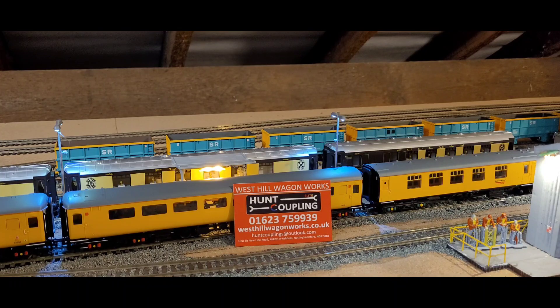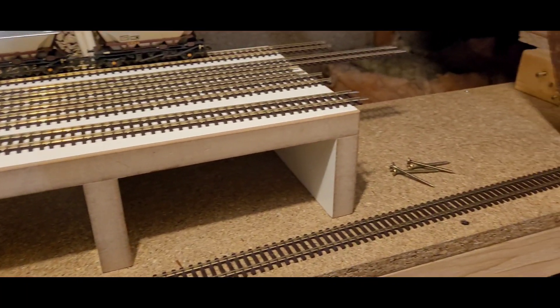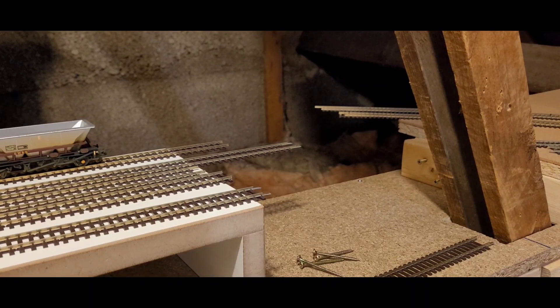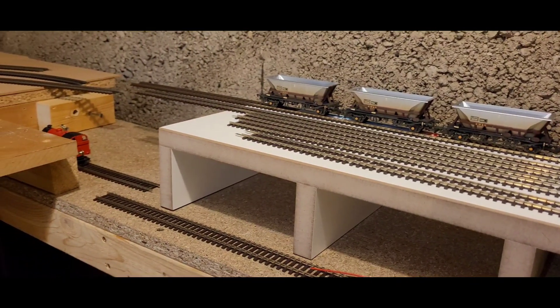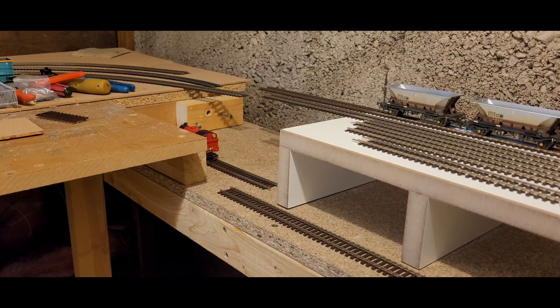Right, here we are back over the right-hand side from where I was speaking to you from. This is what I'm trying to do at the minute, what I'm working on now. I've dropped the boards, and if I pan you around and just bring them up — you can see the main lines, three main lines, where the tracks are just overhanging. What I'm trying to do is put a bridge across here. This bridge in front of you now is not the final product — I'm making my own.